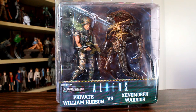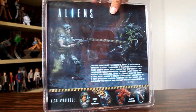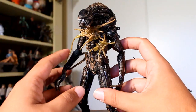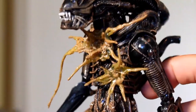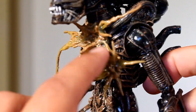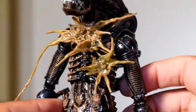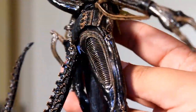Hey, this is John Carlos and I'm here with the NECA Aliens 2-pack of Private William Hudson and the Xenomorph Warrior. First we'll take a look at the Xenomorph, which is based on the regular Xenomorph action figure, but they added these little impact blasts where the acid blood is coming out from the chest. Overall, the figure has a nice sheen to it because they are all wet and gross in the movie, so they coated them with a nice wet-looking coat.